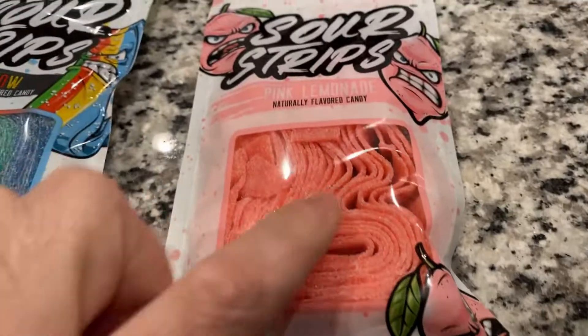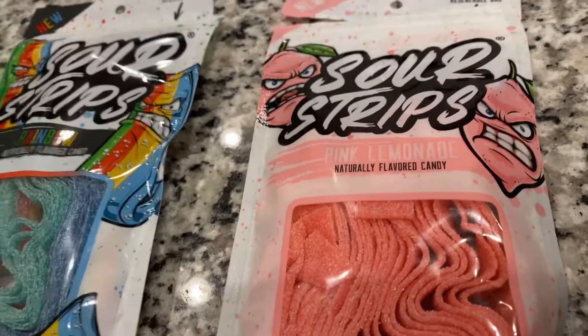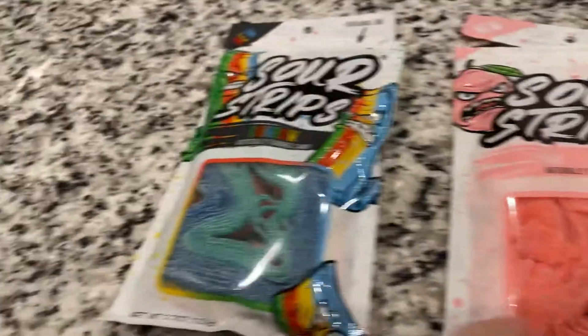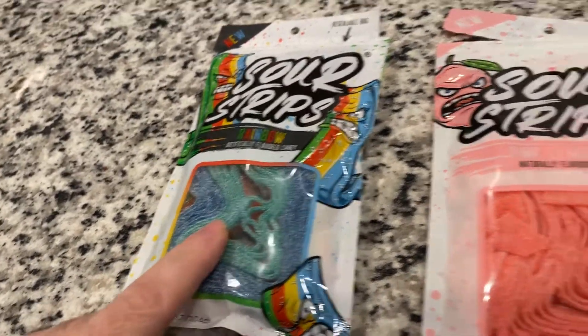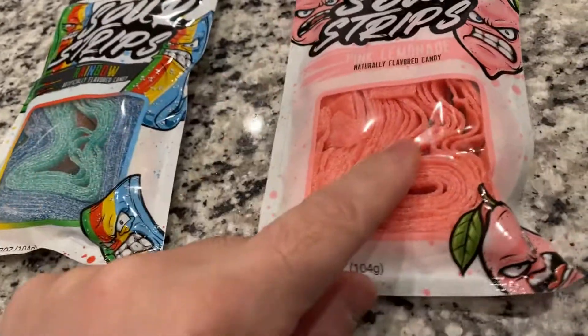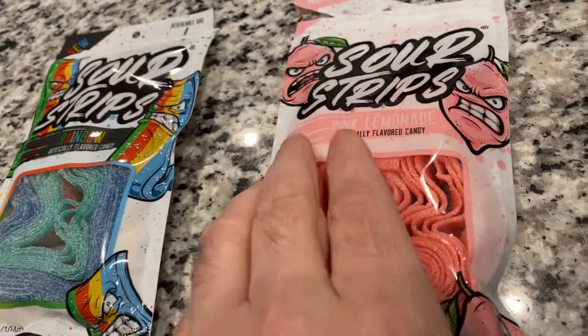It is very sour — more sour than other candy — but it still has great flavor. Both of them are very good. I personally prefer the rainbow flavor of the one I tried, but the pink lemonade is very good too. It's not like I dislike it at all. I definitely look forward to trying the other flavors.